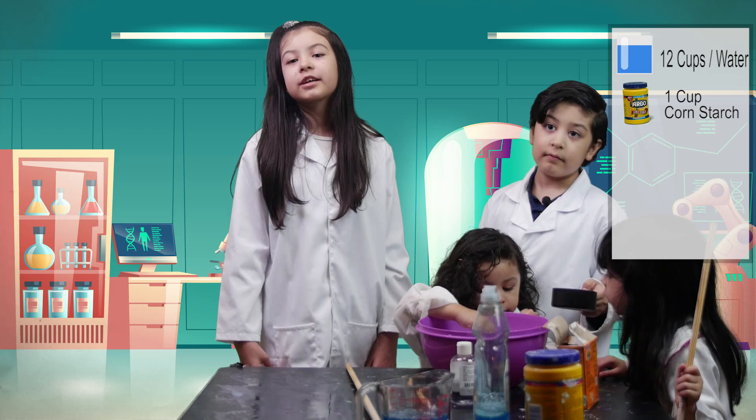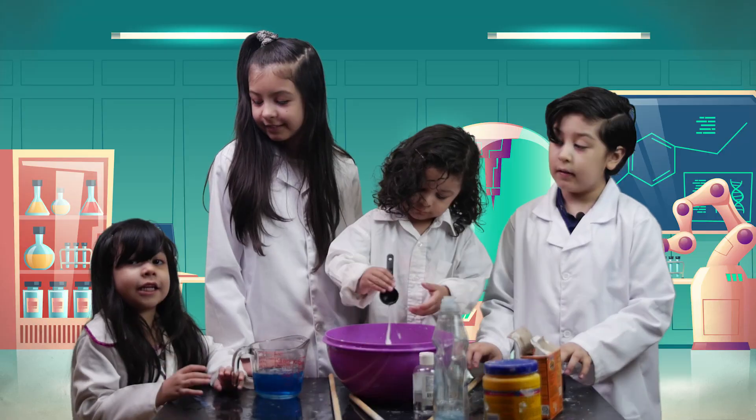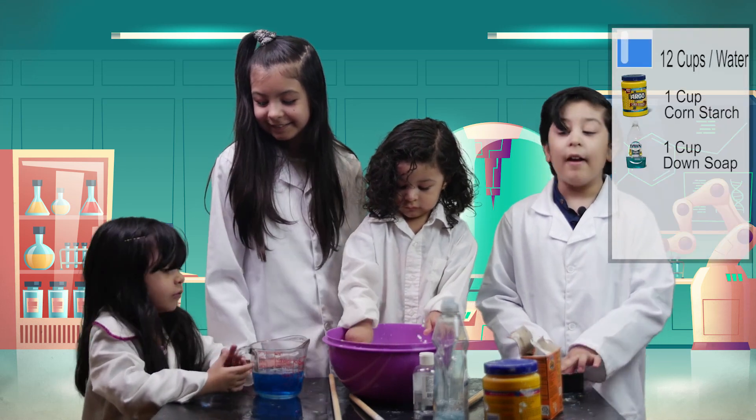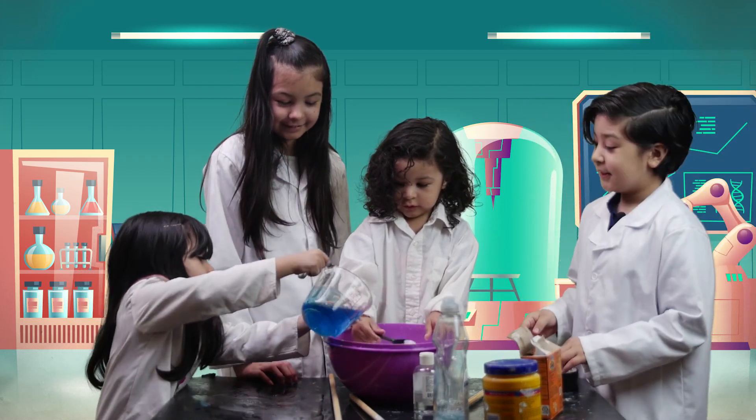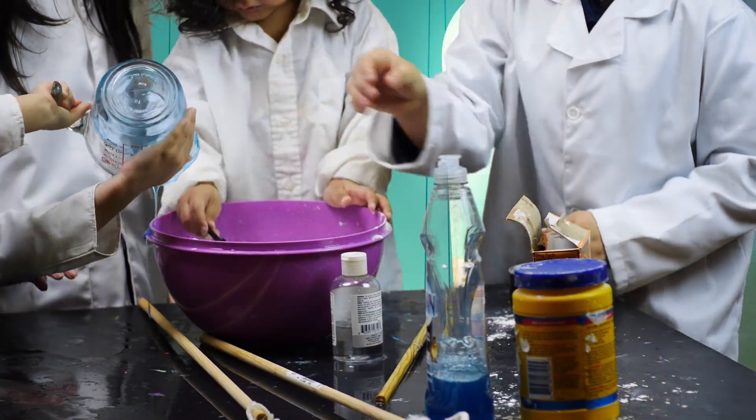Next we need one cup of cornstarch. Then one cup of Dawn's soap. Now pour the Dawn's soap and stir it.